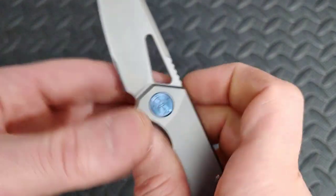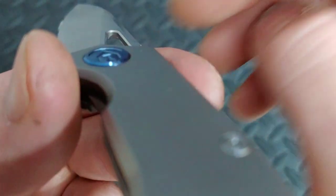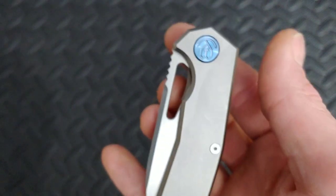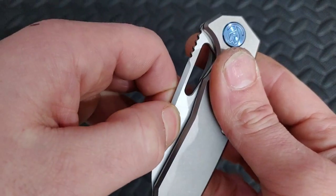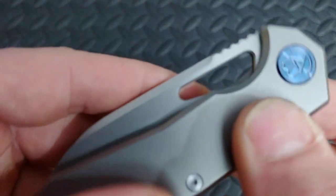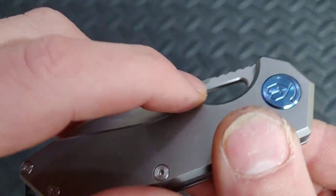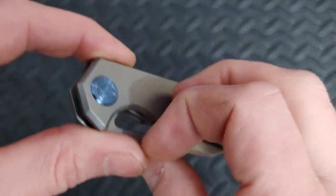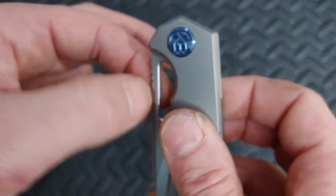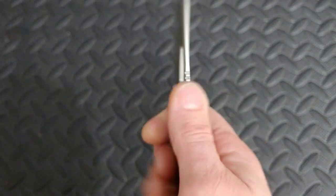One other minor thing: the chamfer around the thumb hole is angled a little too much in my opinion. If the detent were any stronger it would feel slippery. Luckily, on my example the detent is so well-tuned that it's okay. Ideally you want these chamfers to be small and relatively sharp — not very sharp, but relatively sharp — so they actually bite your finger. This one is knocked down a lot; it's very soft. But it winds up working out fine on this example.